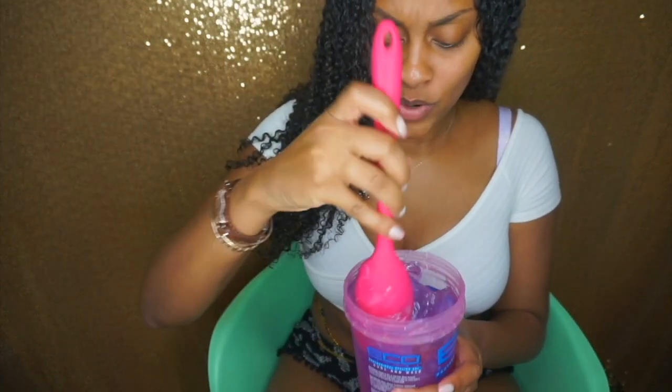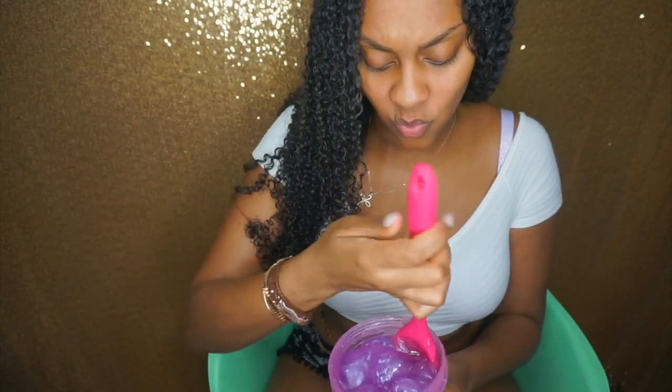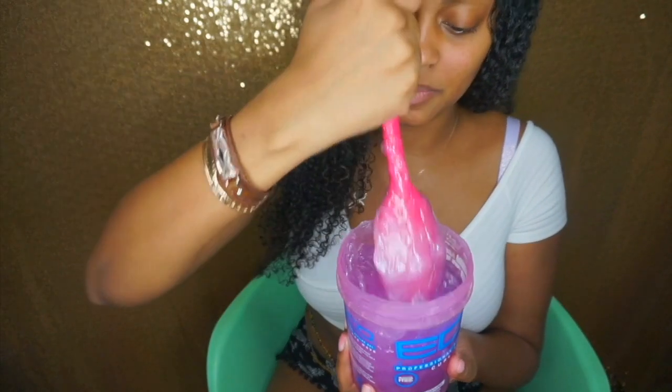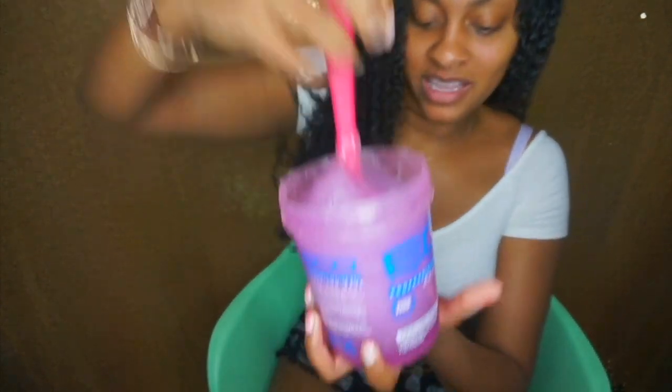So now, why we call it custard is because for whatever reason, when you mix all the oils in with the gel, it turns white. I put a lot of oils because this is a bigger container. Just throw some muscle into it — if you see the bottom is still a little clear and the rest is starting to turn white. So I'm gonna keep mixing.